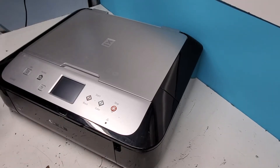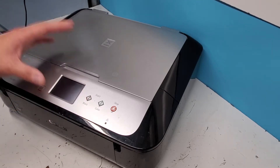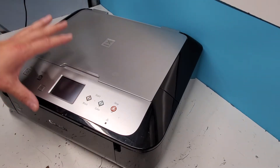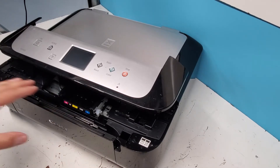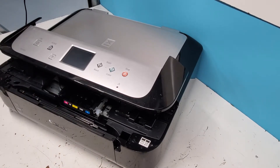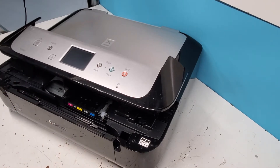Hey guys, today we're taking apart a Canon PIXMA MG6821 printer. What I've done so far is, while the printer was on, I opened the cover, let the carriage unit move to the middle, and then I unplugged the printer to keep it here so we can get easy access to things such as the print head, and we can get the timing strip off without a problem.